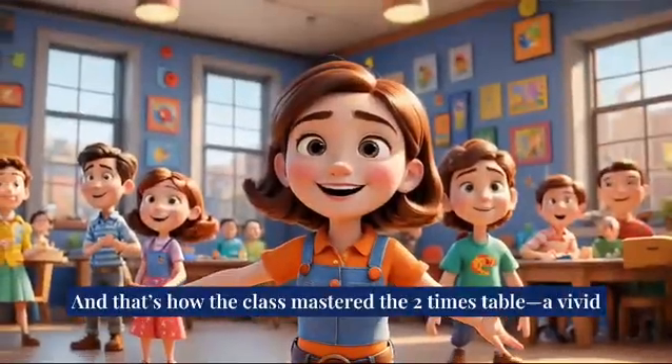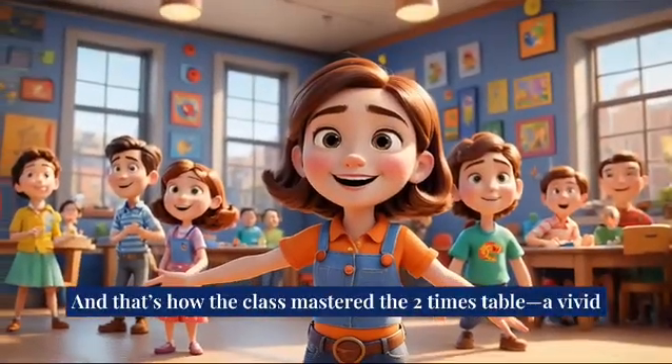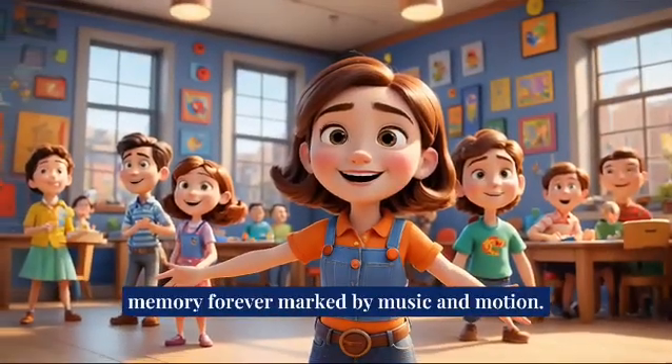And that's how the class mastered the two times table, a vivid memory forever marked by music in motion.